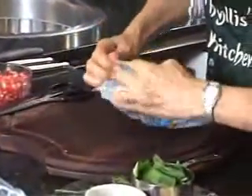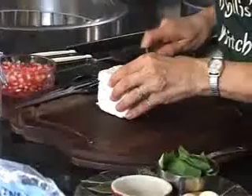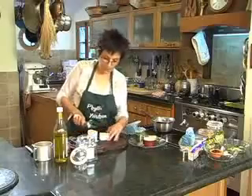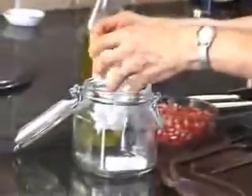You can also cut it in any way. For this recipe today, I'm going to cut this into cubes. I'll put the cheese in a mason jar, in the bottom of the mason jar.